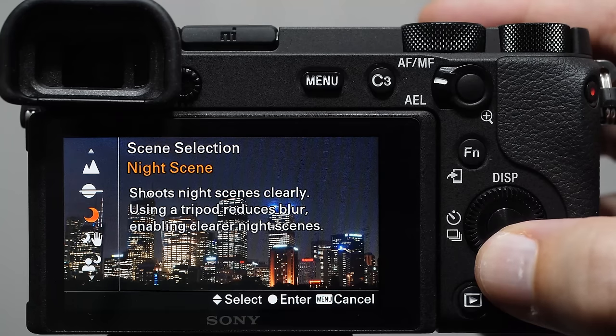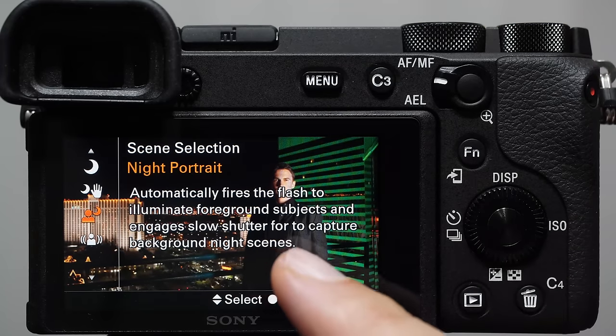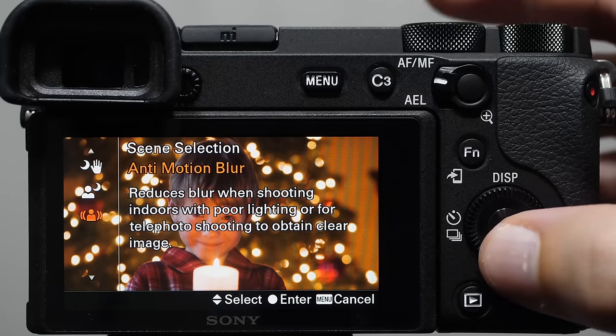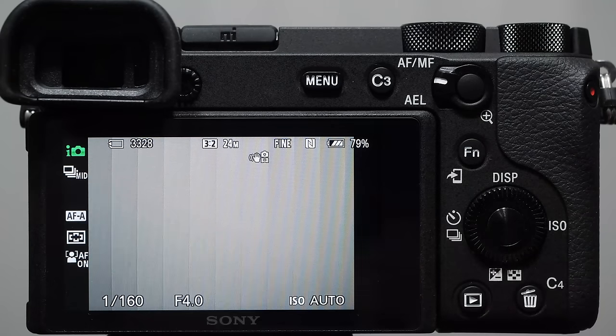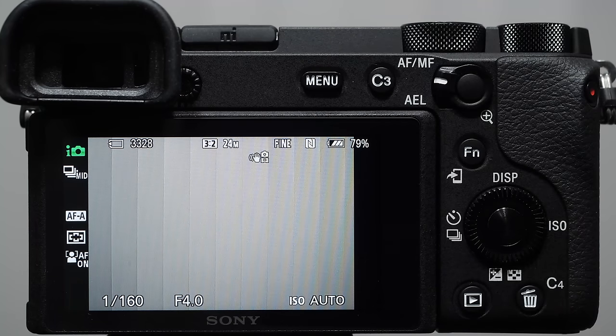Truthfully, I never use these scene modes and I don't recommend beginners use them either, because if you understand your camera you can dial in all those settings yourself. Then there's the green mode — I lovingly refer to it as the dummy mode. It basically turns the camera into a point-and-shoot, does most settings for you, and you don't have a lot of control. I definitely recommend getting off the dummy mode as quickly as possible so you can take full advantage of this incredible camera.